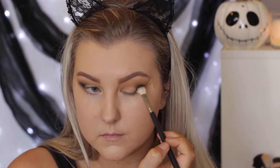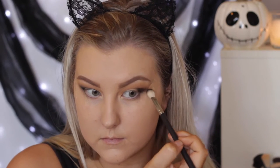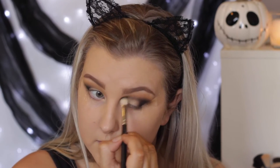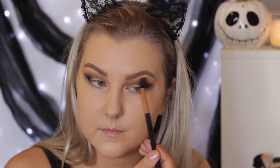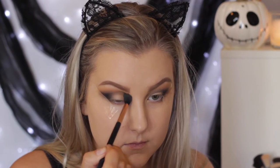This is to help make sure we don't have a really messy crease with lots of color in the crease. We want most of that color to be in the outer corner and then bring it in through the crease afterwards. Then I'm just taking the same blending brush I used before to blend the shades together.